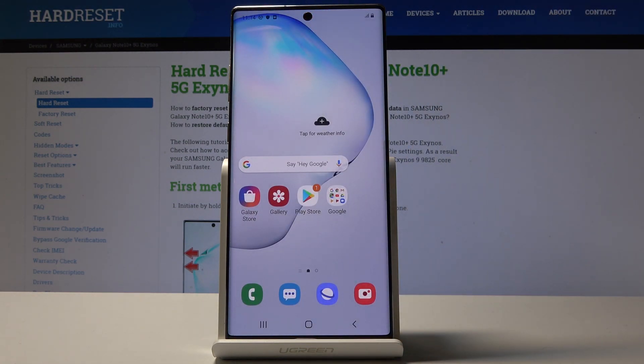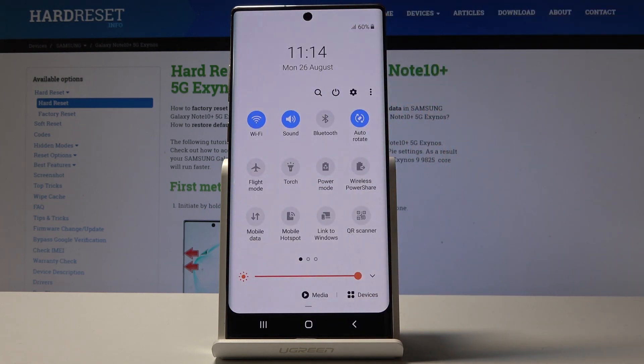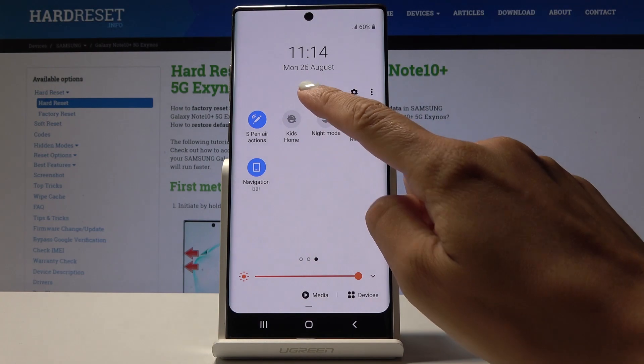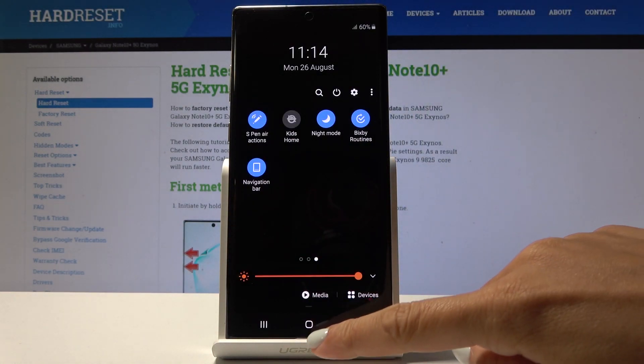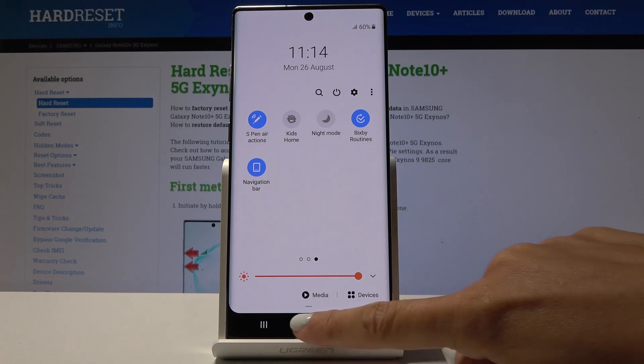You can also activate night mode pretty quickly through the upper bar. Simply slide down the upper bar, locate night mode icon, click on it and that's it. As you can see now it's active. If you would like to switch it off simply tap on the same icon one more time.